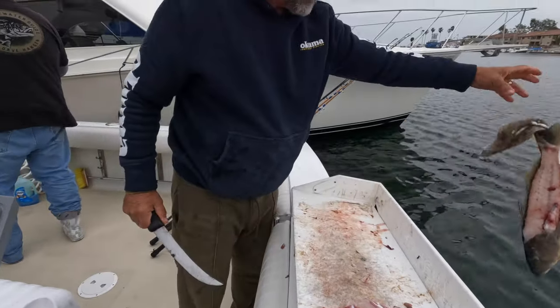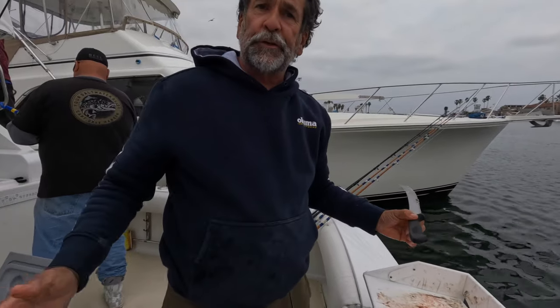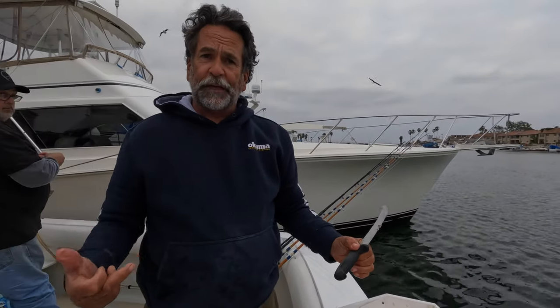There's a calico bass, there's a sand bass. Thanks for watching, hope you enjoyed that. Your saltwater guide, Captain Dave Hanson. Remember, when you go to leave a comment, remember this is my page — you're watching me, so I don't care how you do it.